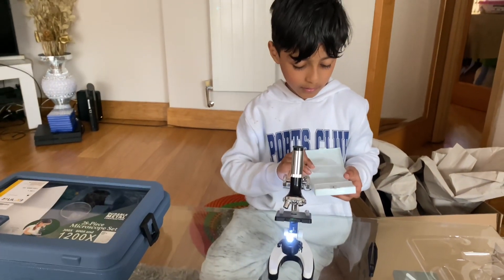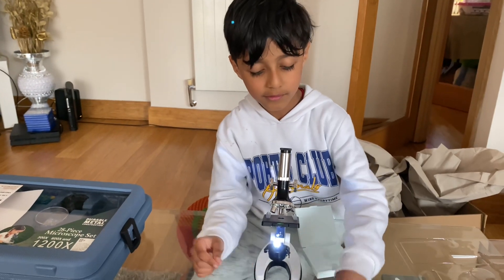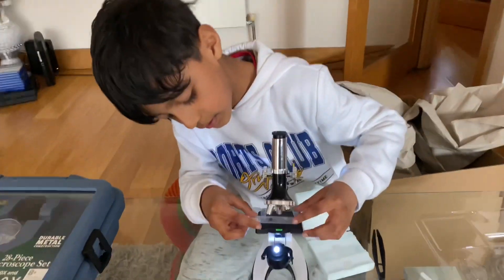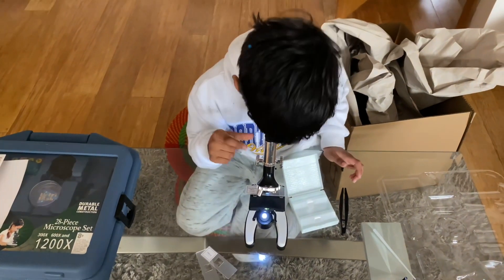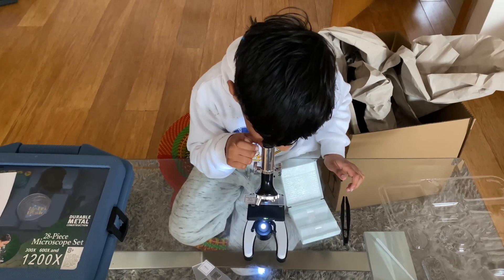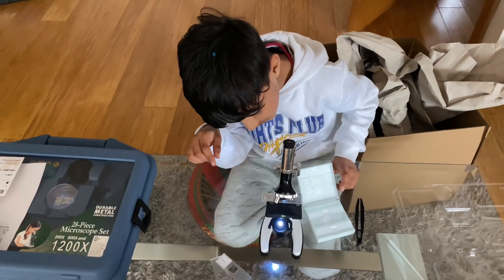Let's put one inside. I'm going to put the onion in and see if we can see it. Can you see it? Yes! And what does it look like? I can see the particles in here!